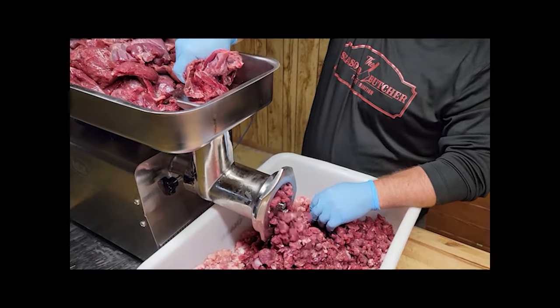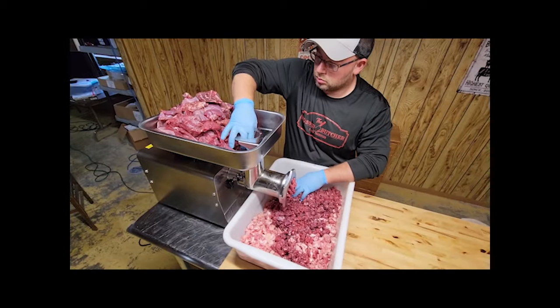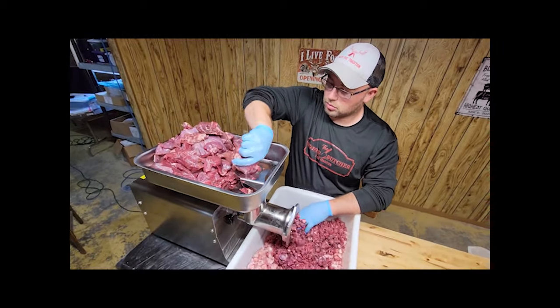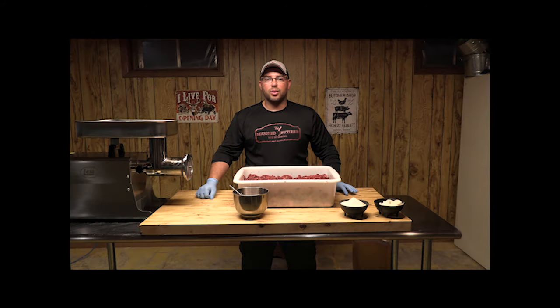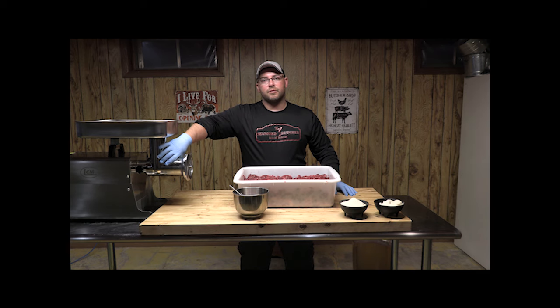We're going to grind through a 12.5 millimeter grinder plate for a coarse grind — that gives you bigger chunks. One tip: it's okay if your meat is a little crystally and still slightly frozen. The grinder likes it that way — it keeps things cooler and prevents the inside of the grinder from gumming up with fat. You can even put your grinder attachment in the freezer for a few minutes beforehand for a better product.